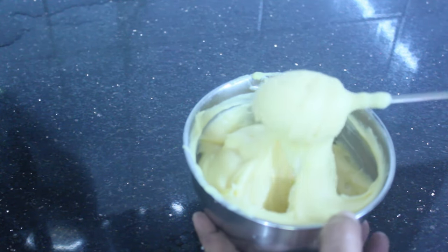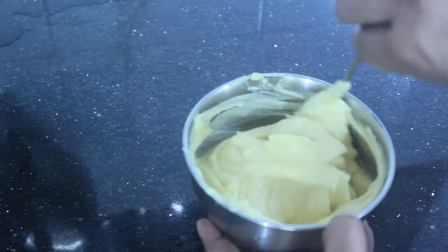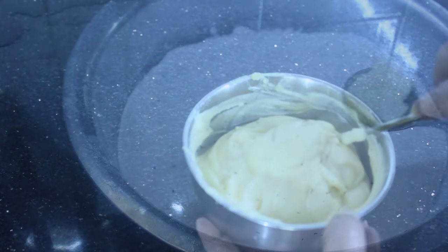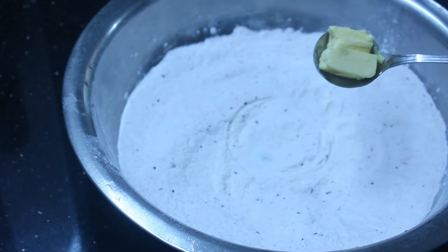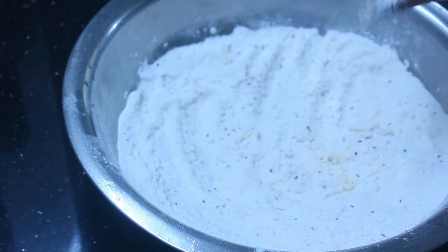I'm taking a very deep dough. I'm going to pour some bread — two tablespoons to make butter.